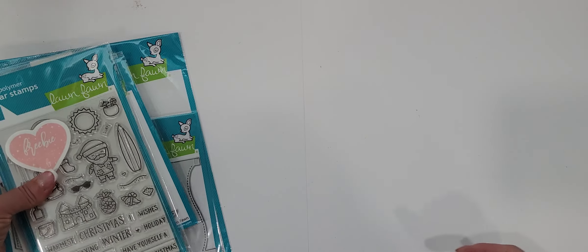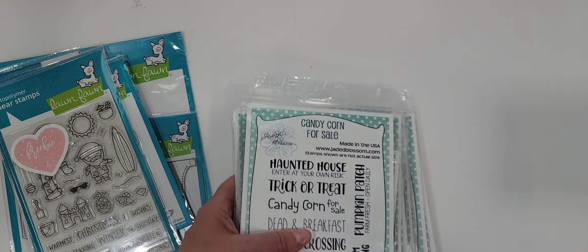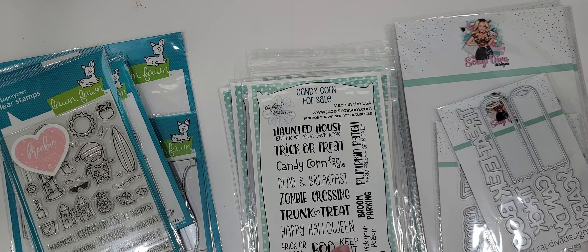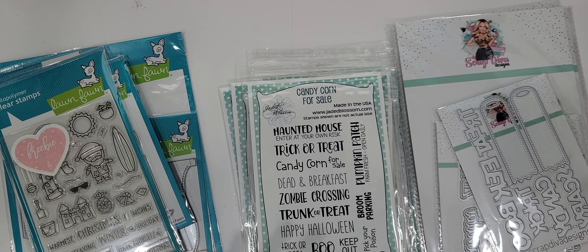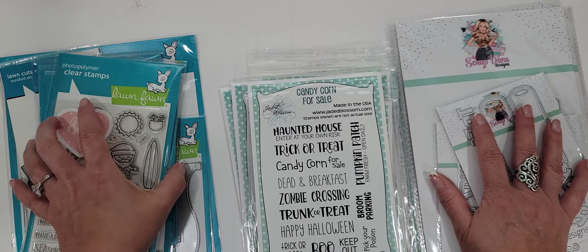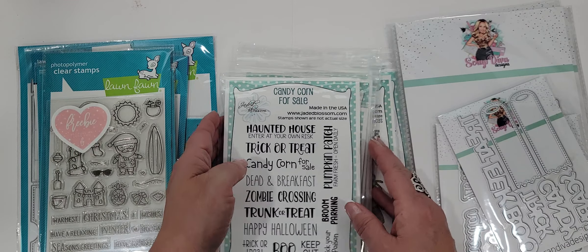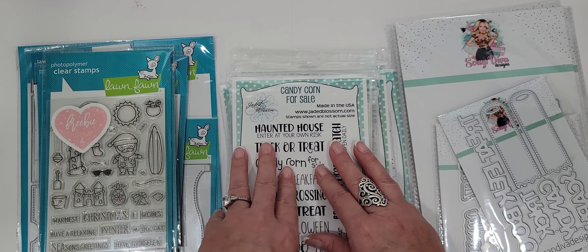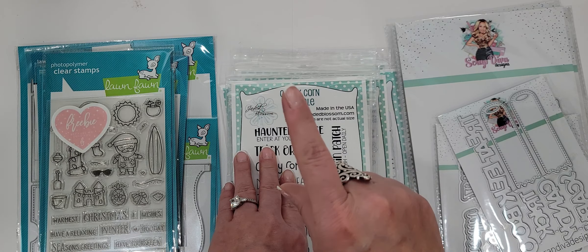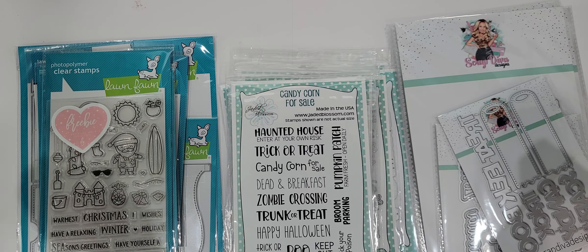That is my little collective haul for you guys. I'm sure I have more that I haven't shown you, but when things come in I want to get them put away right away, so having them sitting on my desk kind of drives me crazy. I'll try to do more haul videos for you guys — I just want to show you all the cuteness that's out there and let you know if there is a good deal.